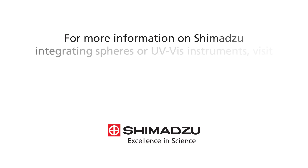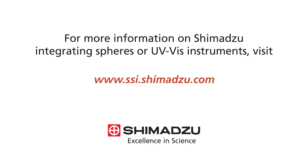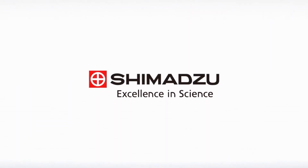For more information on Shimadzu Integrating Spheres or UV-Vis instruments, visit www.ssi.shimadzu.com. Excellence in Science. Shimadzu.